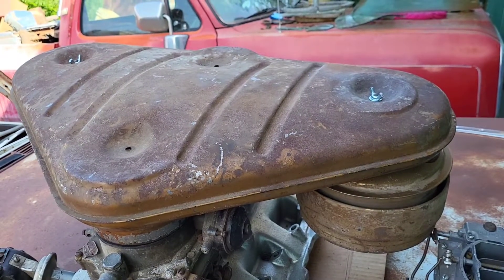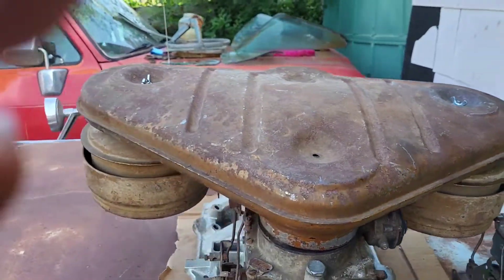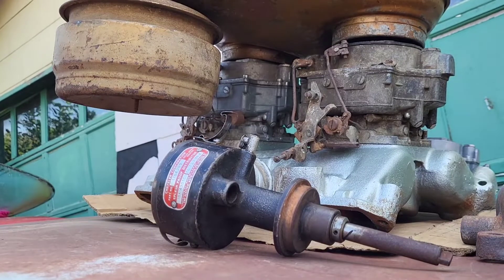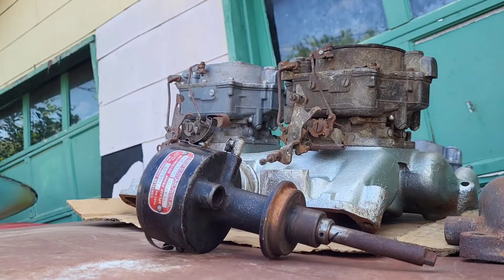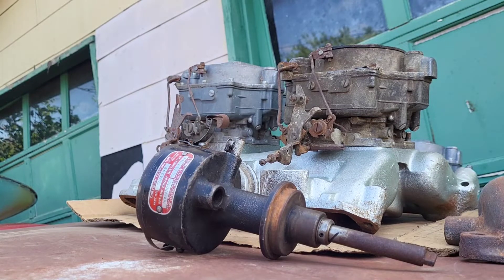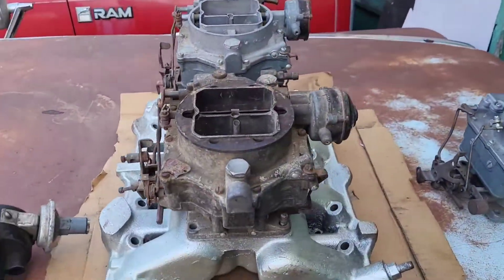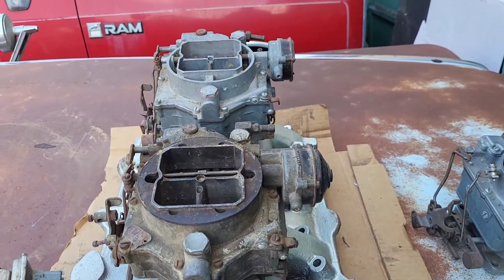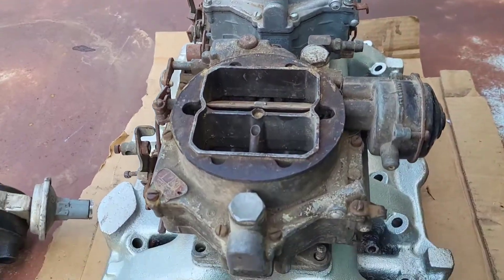Let me put the camera down for a second so I can take it off — this air cleaner is pretty heavy. The air cleaner for this setup is probably a minimum of $3,000.